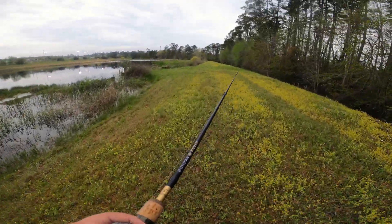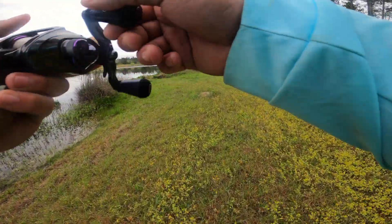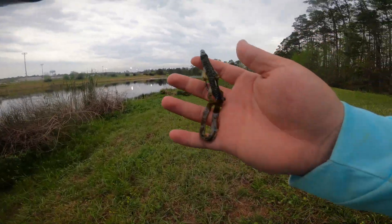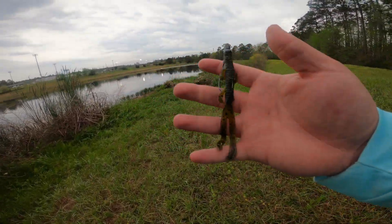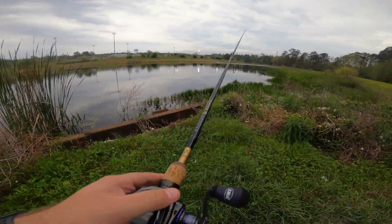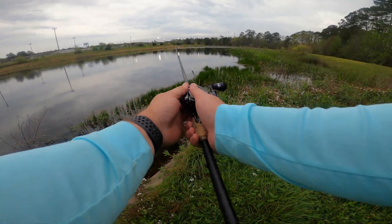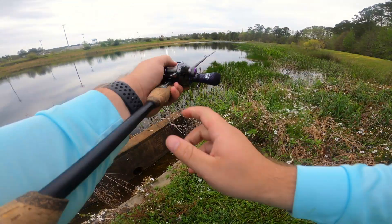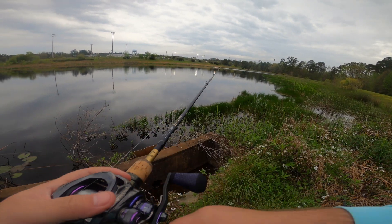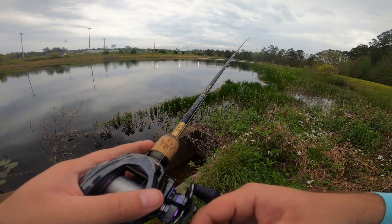We are out at the new pond, just throwing around. I've got a Texas rig tied on for another one of Norm's videos — essentially a blue Baby Trench Hog in the junior size. I'm seeing how it performs on this Reaction rod, even though it's really not what it's meant for. I'm casting pretty well, having no problem. I'm really curious about the hookset with this rod since it's a moderate versus a fast action — I usually like fast tips for Texas rig hooksets, but we'll see.